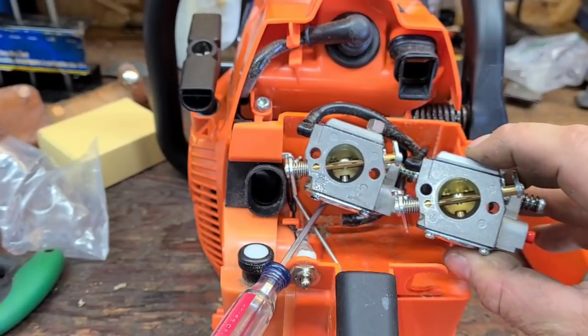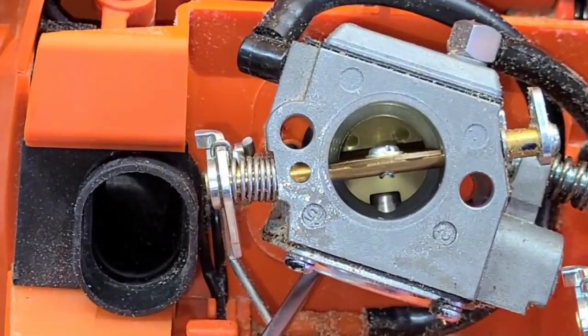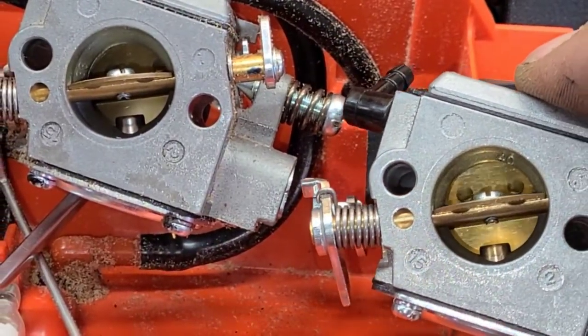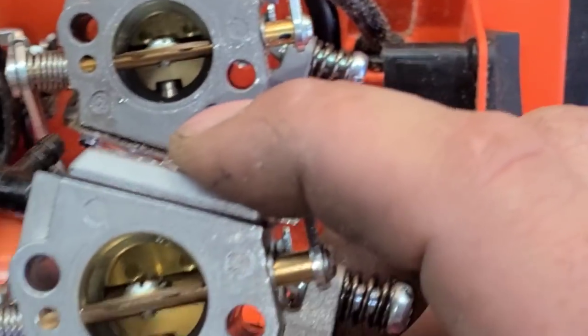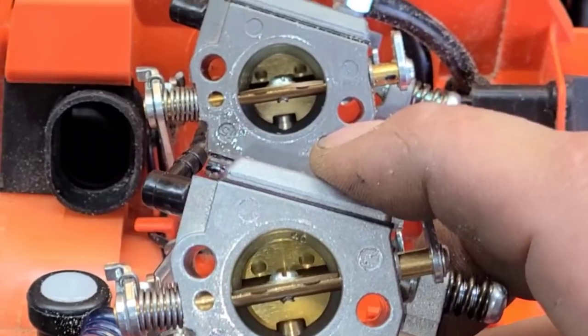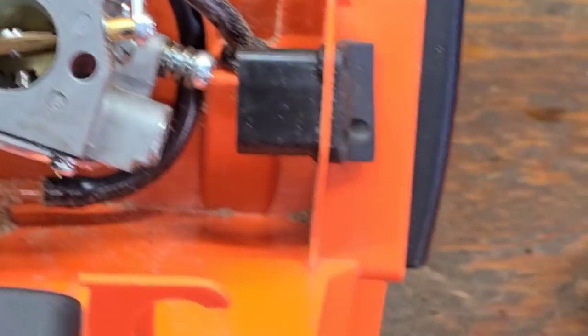Can you guys see the difference? Look how small the old carb is — this carb is substantially larger.